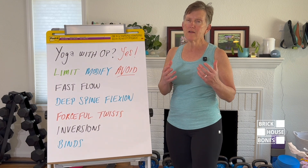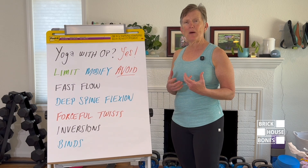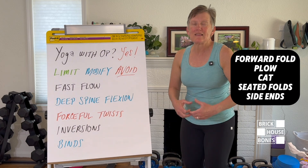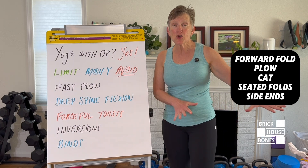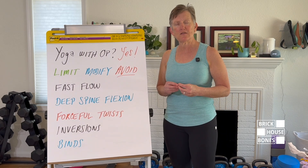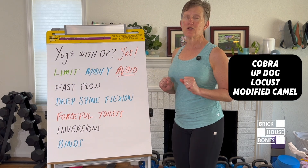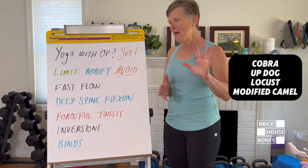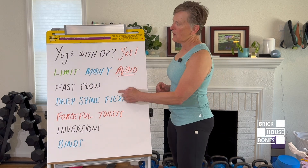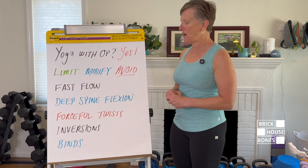One of the movements we want to avoid in yoga is deep spinal flexion — that deep forward fold. This happens all the time in a yoga class, and I'll show you how to modify it. But deep spinal flexion is to be avoided. The opposite — some moderate spinal extension like a cobra — is okay and even beneficial. We don't do deep spinal extension either, but there are ways to modify the forward fold.